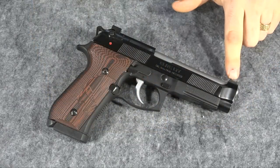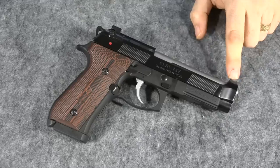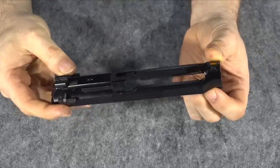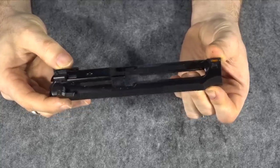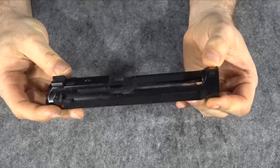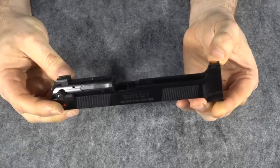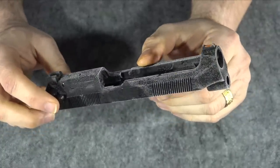It came in yesterday, so I thought today let's go ahead and install it. First thing we need to do is get the old sight off the gun. Luckily I've got a sight pusher for that, because these are notoriously hard to get out. Before I actually start taking the sight off, I'm going to stick this in the freezer for about an hour to let it get nice and cold — that sometimes makes the sights come out a little easier.